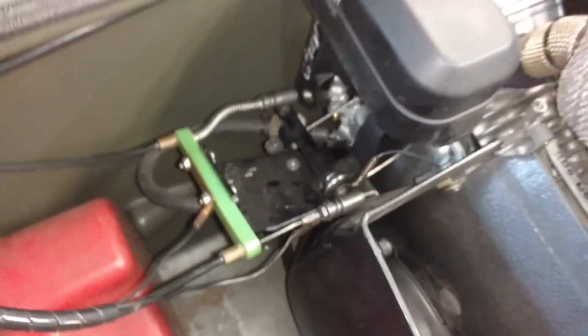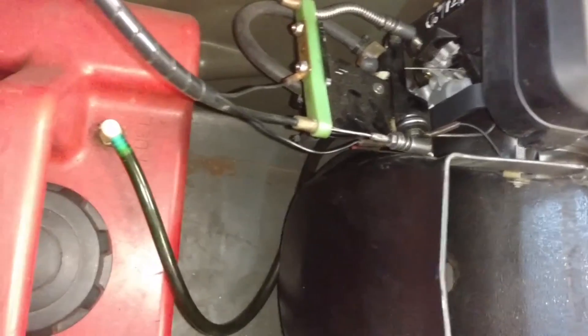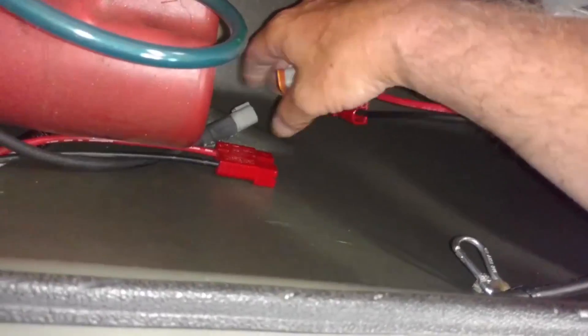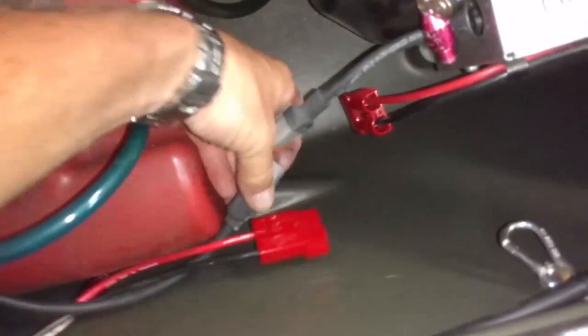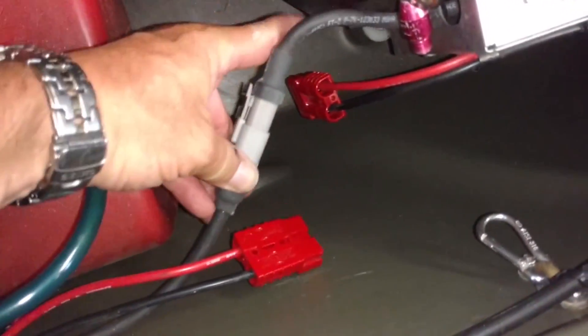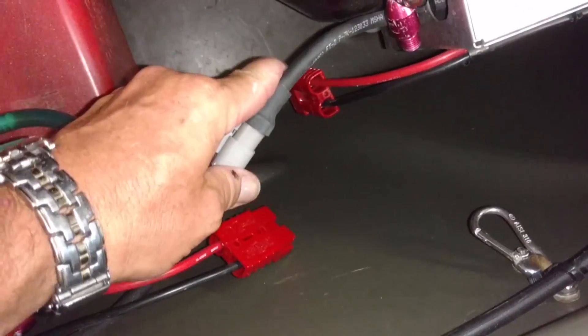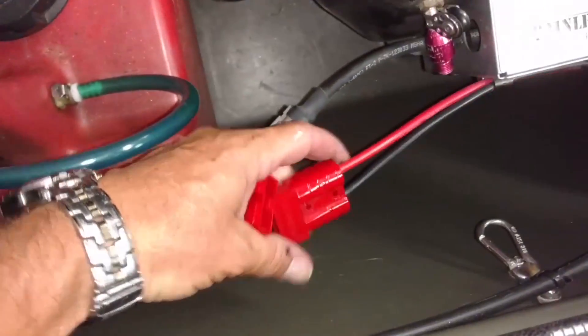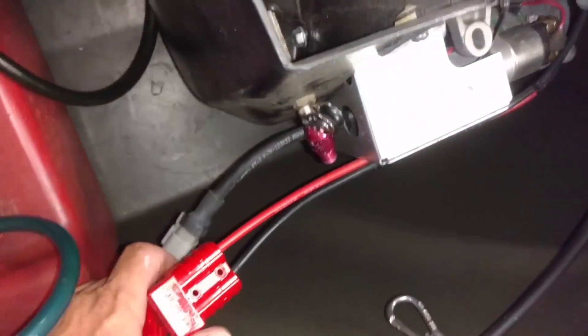Typically, you won't need the choke to start it. A lot of times it will start without it. I would recommend trying to start without the choke the first time of the day, especially when it's warm out — it'll probably fire right over. If you want to use the choke and it doesn't need it, you're just going to flood the motor a little bit, and it'll take a lot longer to crank over before it fires off.